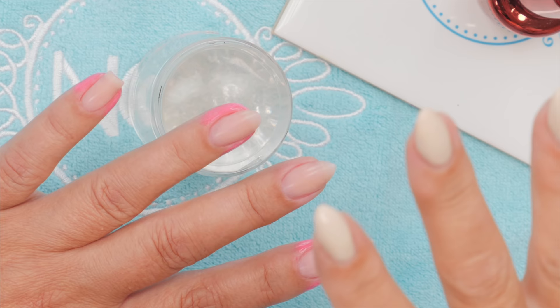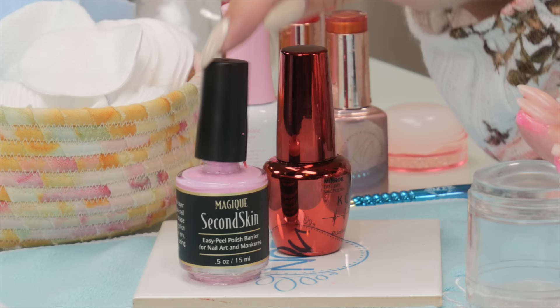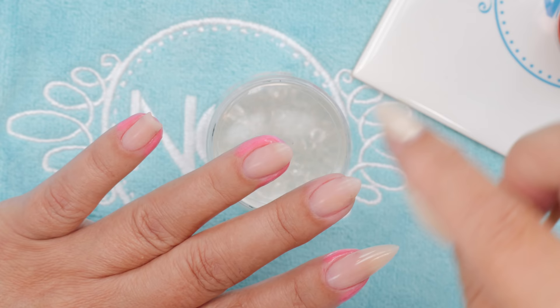If you're going to use gel polish, I highly recommend you use Second Skin to stop the product from contacting the skin. Too much gel on the skin and you can develop an allergy, so you want to be careful of that.